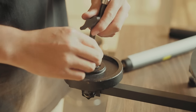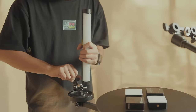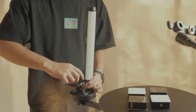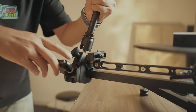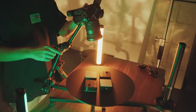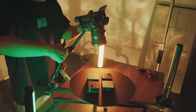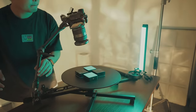Mount a magic arm above the counterweight. Adjust its position. Fix your camera on, then you'll get an aerial perspective.